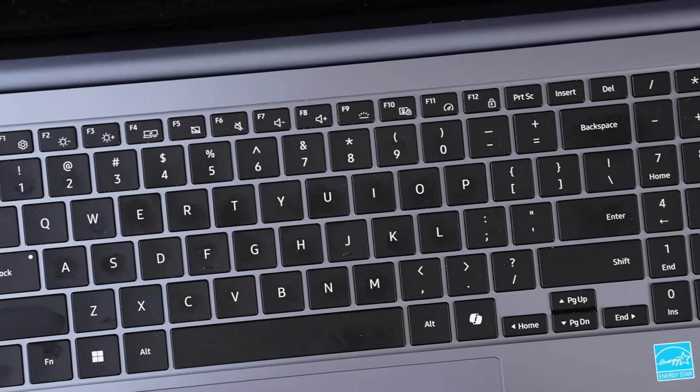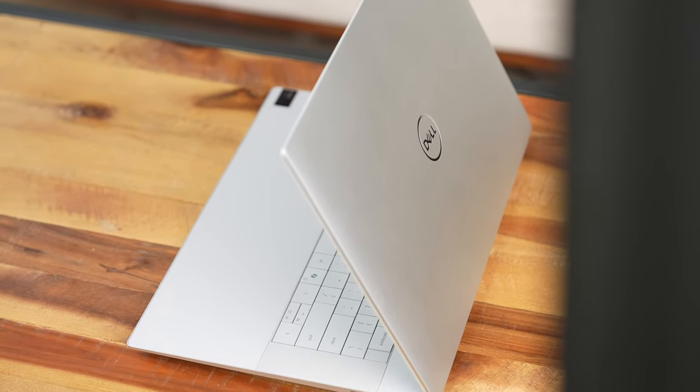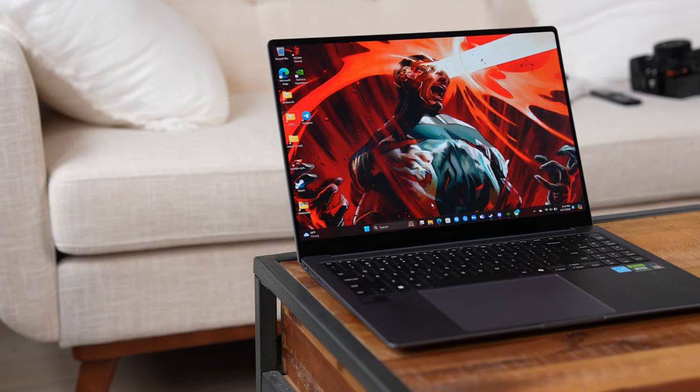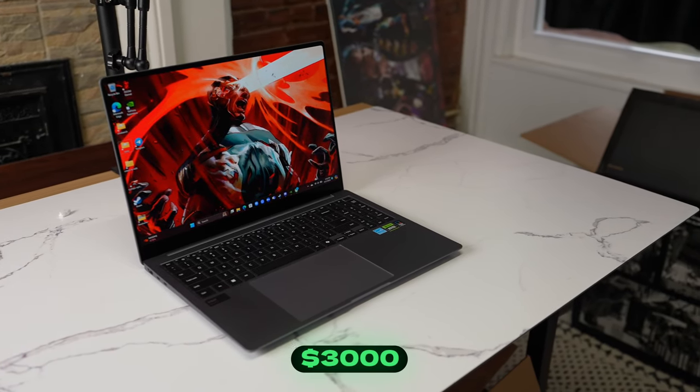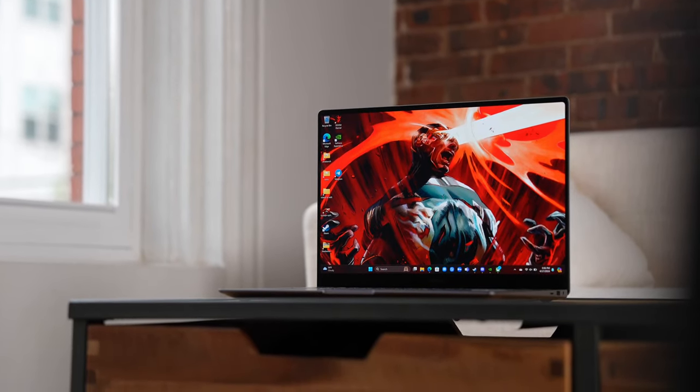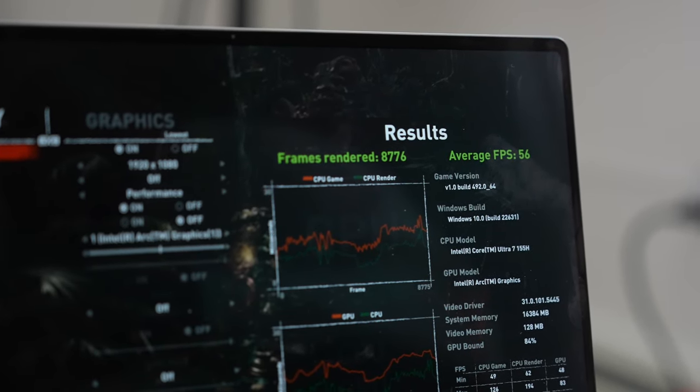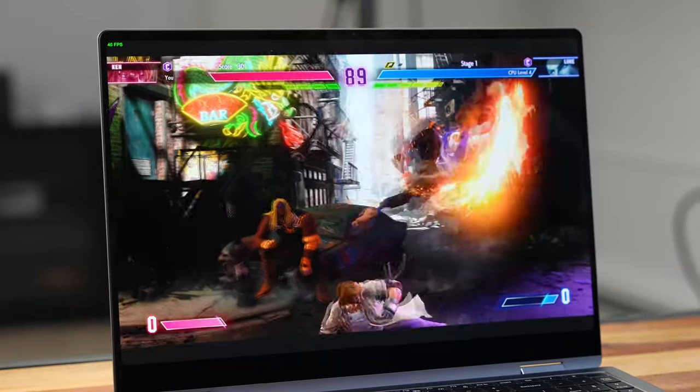That performance difference in Street Fighter feels more like a software issue on Samsung's end rather than a hardware limitation, so hopefully that gets fixed. In terms of price, the Dell XPS 16 goes for around $2,199 in this configuration with the 4070, and so does the Galaxy Book 4 Ultra — so about $3,000 for something with a Core Ultra 7 or Core Ultra 9 with a dedicated GPU.